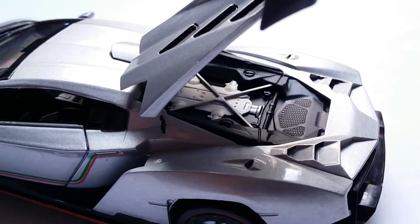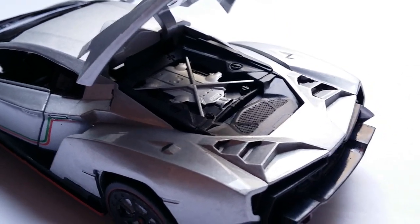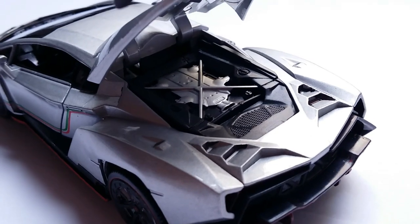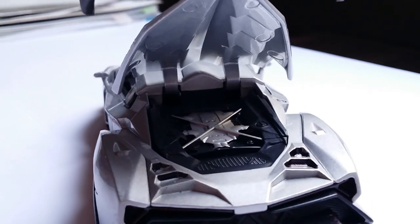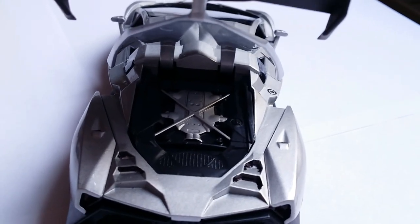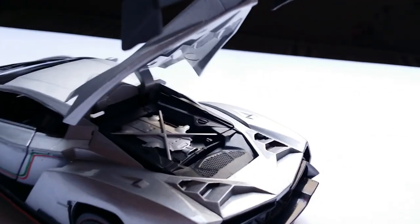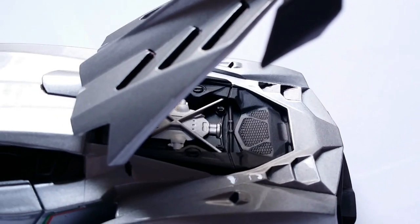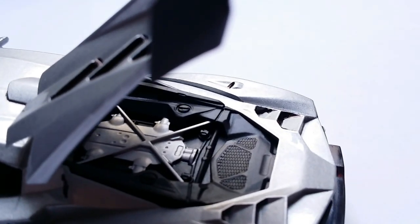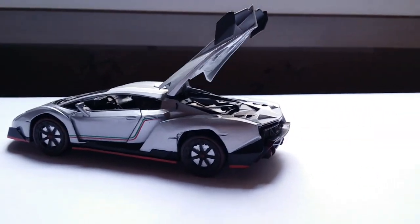The engine is based on the Aventador's 6.5-liter V12, naturally aspirated, generating 740 horsepower at 8,400 rpm. It has a top speed of 356 kilometers per hour and 0-100 acceleration in 2.8 seconds — which were insane figures back in 2013. The manufacturer has provided fairly decent engine details in the form of netting and a little canister.